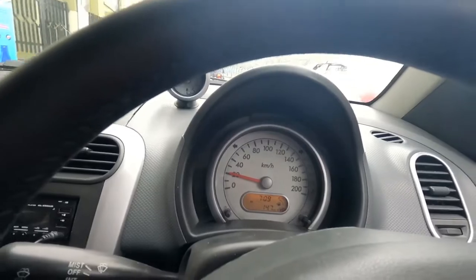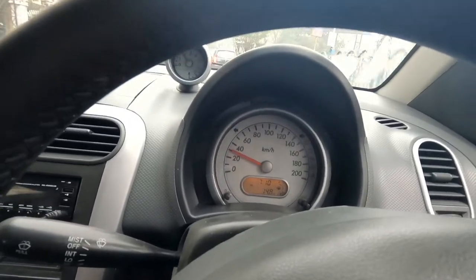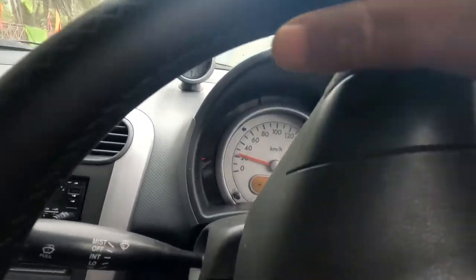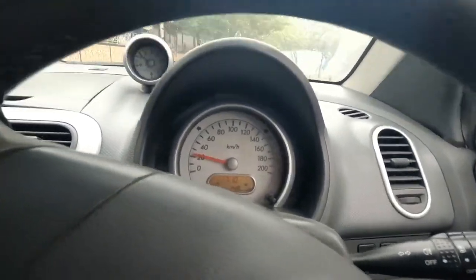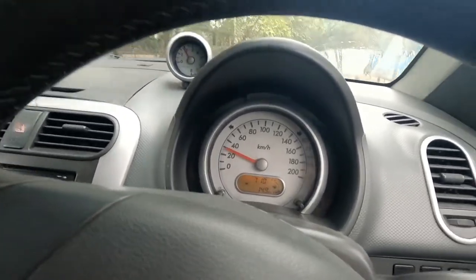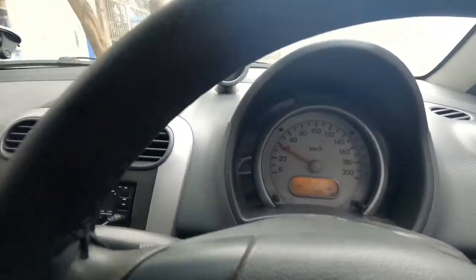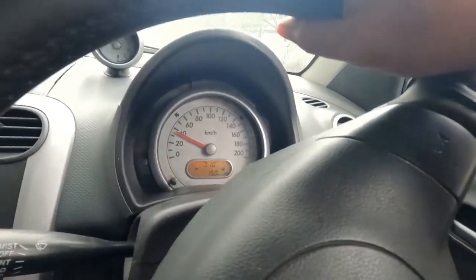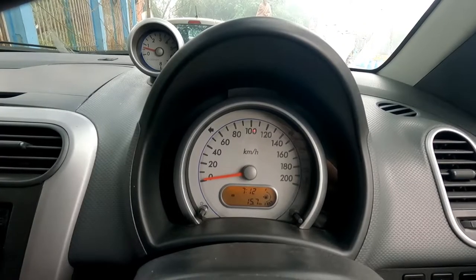The engine is behaving very smoothly now — there is no hard idle anymore. I think I have been able to solve the problem. For those who are facing erratic idle and jerky throttle response, I will definitely ask them to do this procedure. They will be able to solve this problem on their own. It is a very cheap and easy do-it-yourself procedure. The idle is steady now.